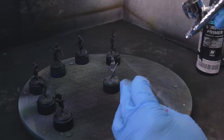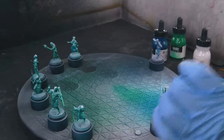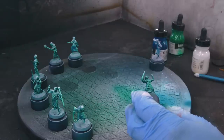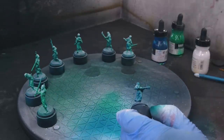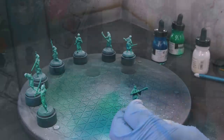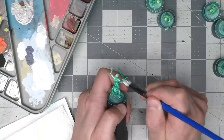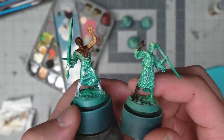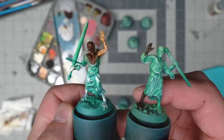Then I primed them and Zenithal highlighted them. For the color scheme, I wanted to do something a little bit different to make them stand out from the regular lost models. I went with a blue and green kind of ghostly effect that would really stand out on the board. This would also avoid the problem of trying to match the paint job I did on the originals about a year ago. They looked all right and I was okay with the color scheme for their robes, but I wanted their skin tone differentiated. I tried several different speed paints for the skin tones and none of them seemed right — they just looked off to me.